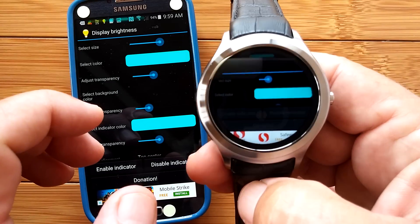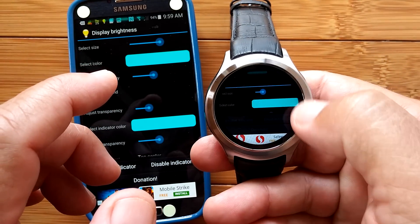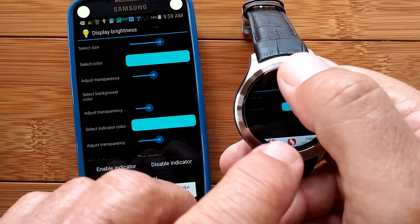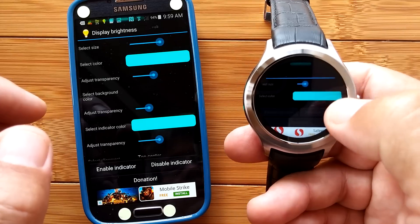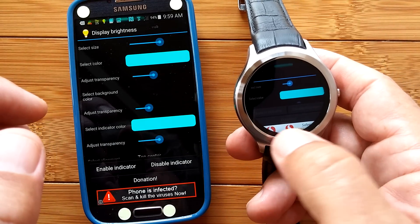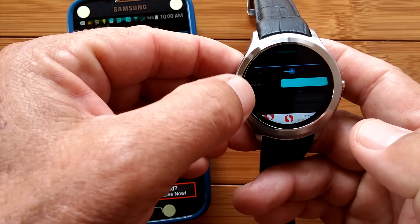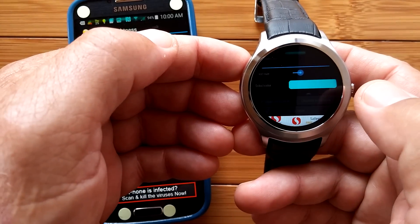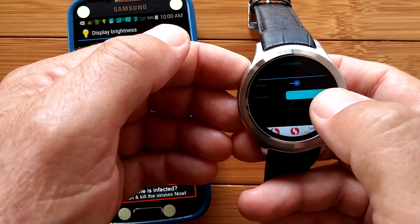I've had it at the top in the past, but I'm going to move it to the right because I use it all the time, and when it's on my wrist I'd rather have the volume control at the top and brightness on the right. If you try it at the bottom, it might interfere with keyboards. On the left, it often interferes with apps where you need to swipe in a page from the side. So the right and the top seem to be the best places.